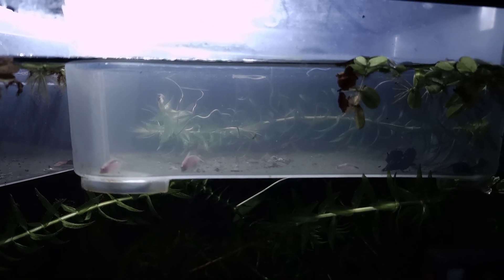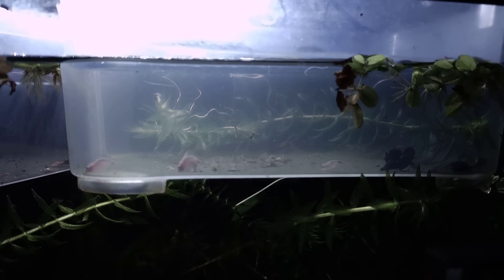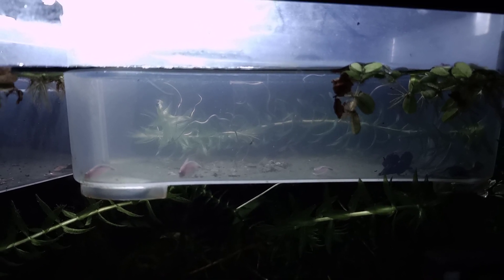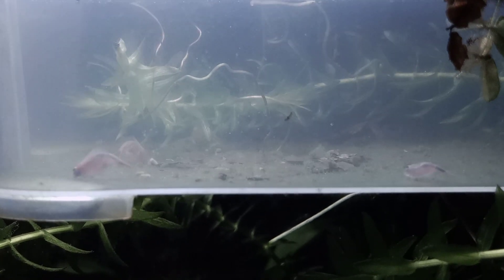Hey, what's up guys? It's Bjorn from Jurassic Park Triops again, and I got a little update video for you guys about the Cankreformus albino that I hatched last week. They are doing pretty fine actually.